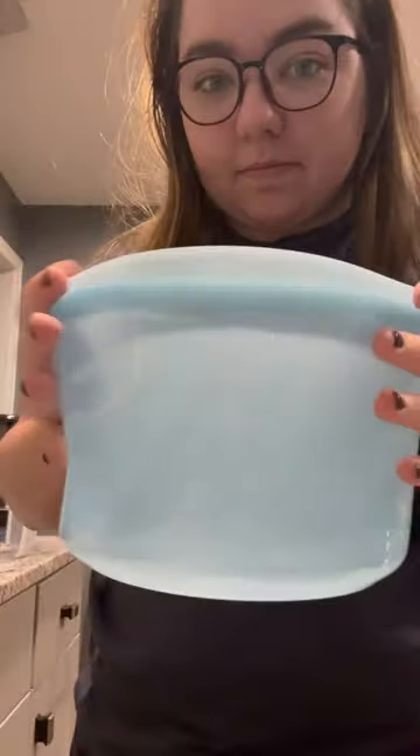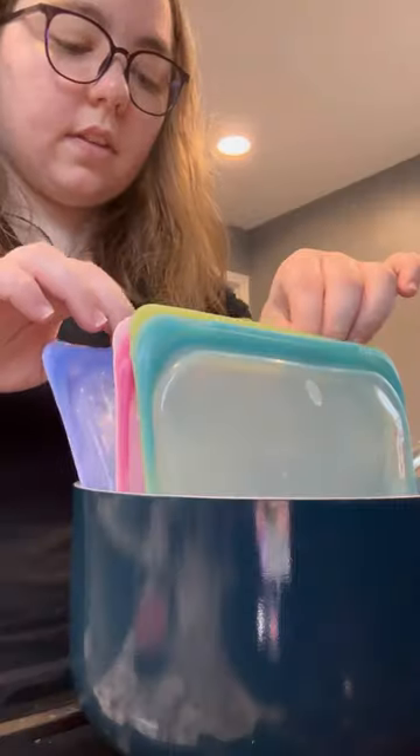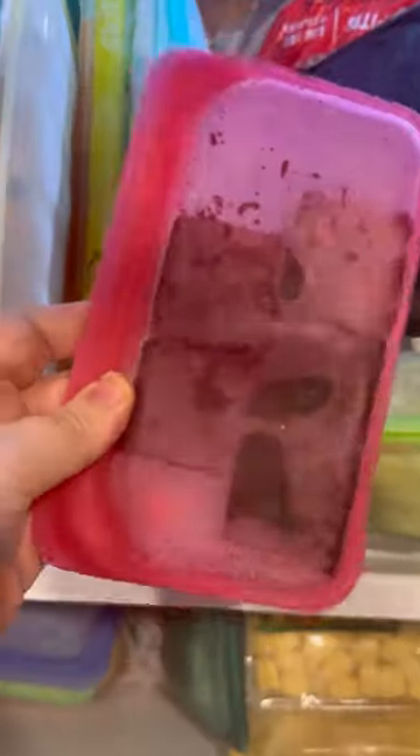I use Stasher bags for everything. They are reusable silicone bags that are oven, stovetop, microwave, fridge, freezer, and dishwasher safe. They've completely replaced plastic bags for me.